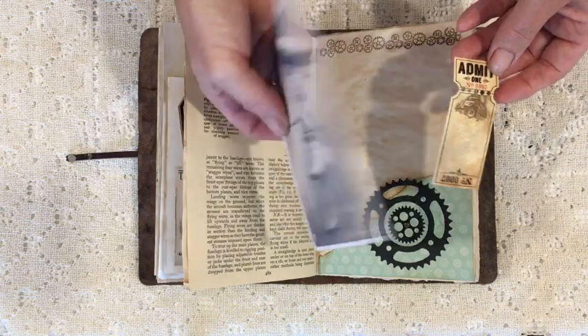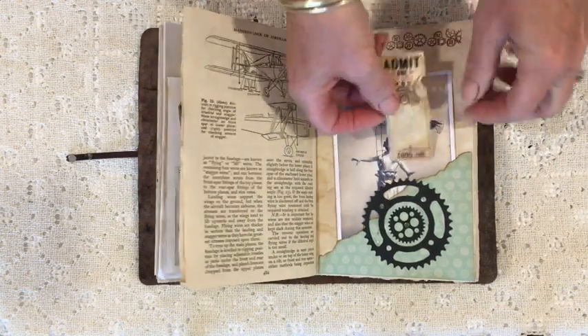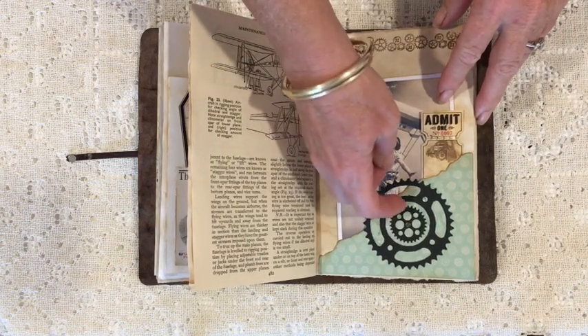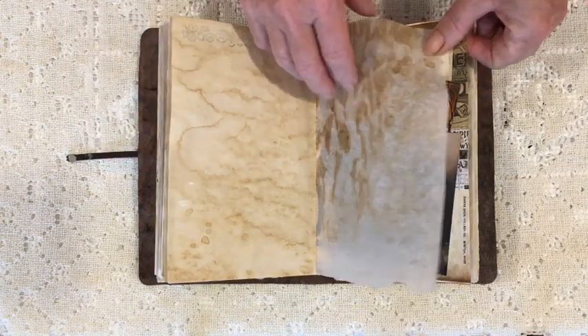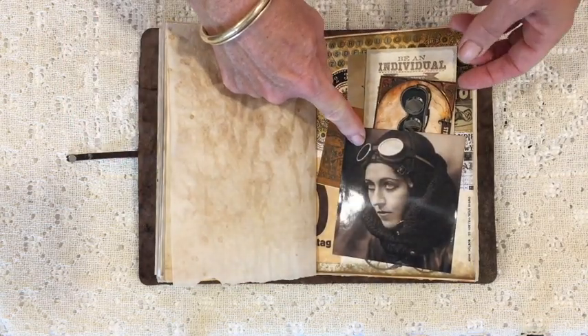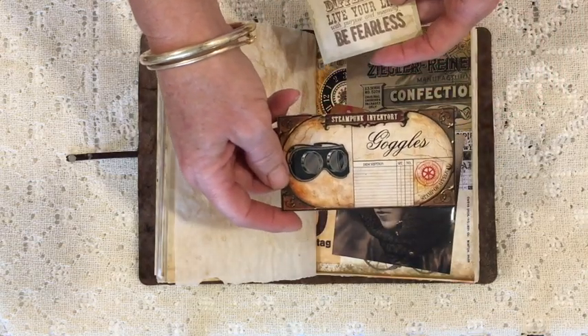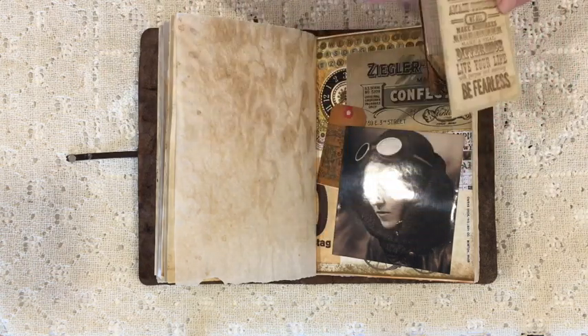Some gorgeous washi tape. This pocket contains another ticket from Victoria Designs — I just love them. And this is a very cool postcard from Germany featuring a lady on ice skates with a blimp on her head! There's baking paper and a gorgeous photo of a British aviator called Amy Johnson — that's a Tim Holtz stamp.